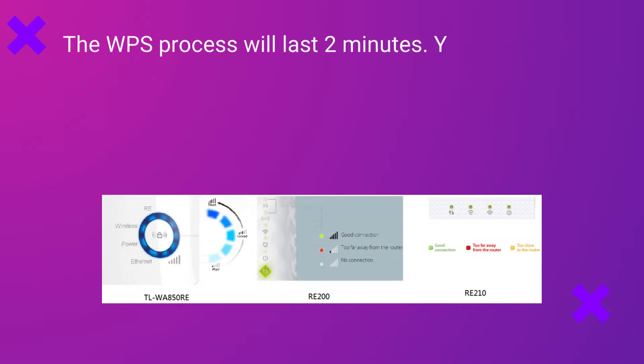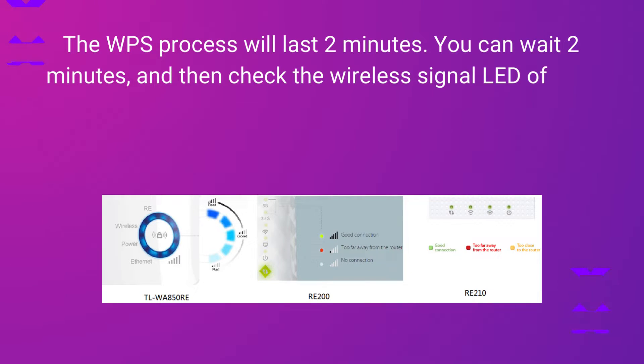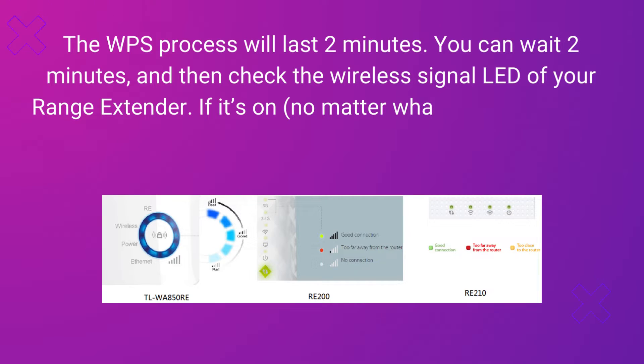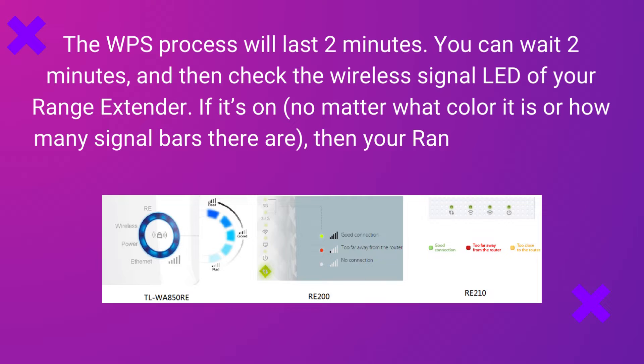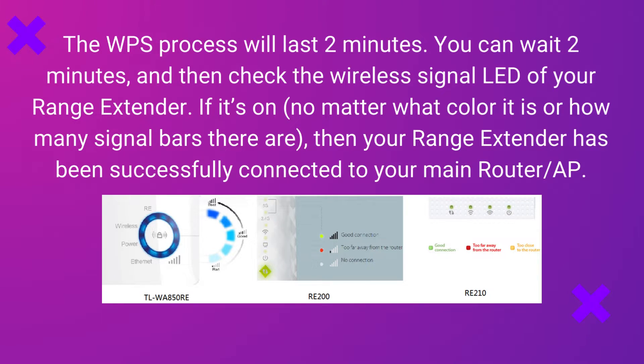The WPS process will last 2 minutes. You can wait 2 minutes and then check the wireless signal LED of your range extender. If it's on — no matter what color it is or how many signal bars there are — then your range extender has been successfully connected to your main router or AP.